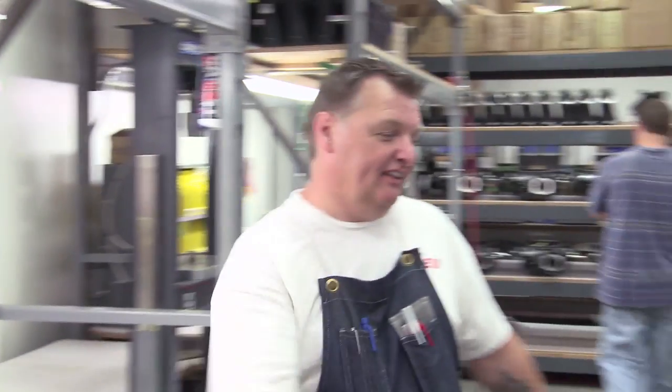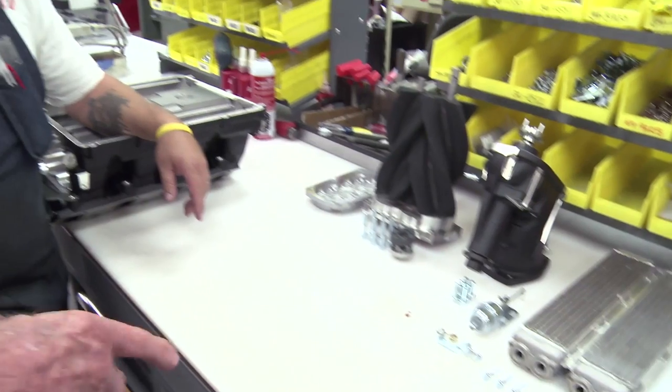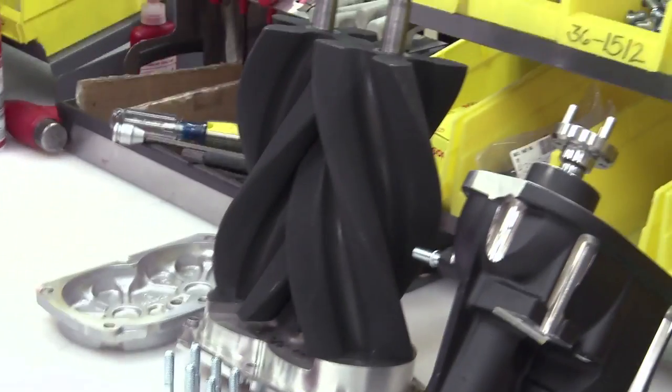David, do your thing. Go through all the parts that we have laid out that are going to go into it: intercooler, nuts and bolts, and the supercharger we get from Eaton.